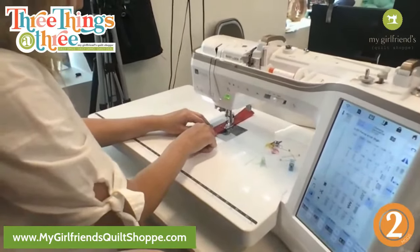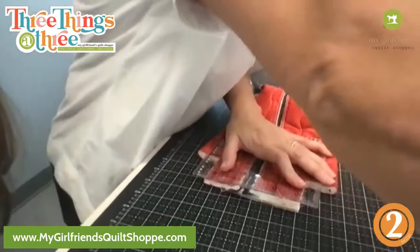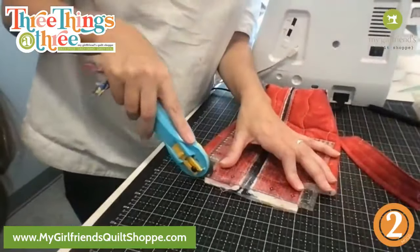I just quickly did three little lines there — it's hard to see with this backlight. All right so now I've got this side. I'm going to quickly zigzag — actually I'm going to clean that edge up because it's a hot mess. Sorry, whoever uses that rotary cutter next!